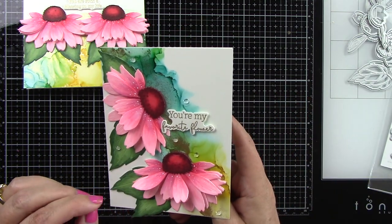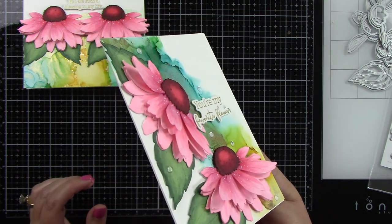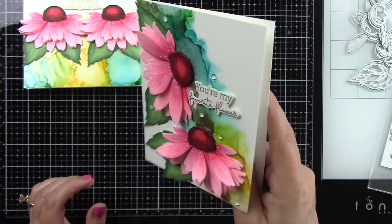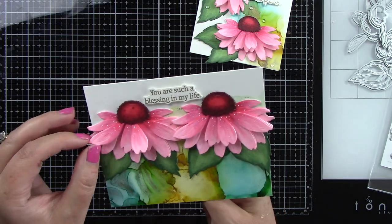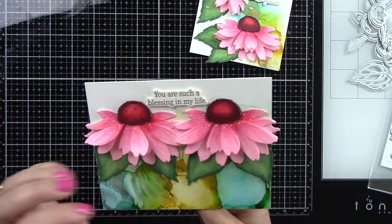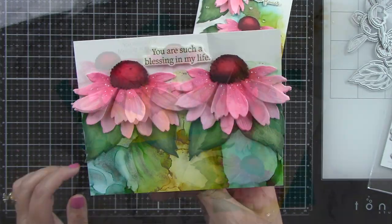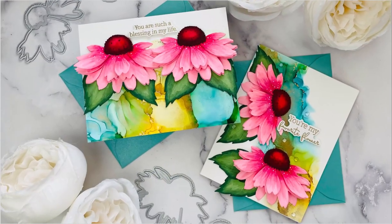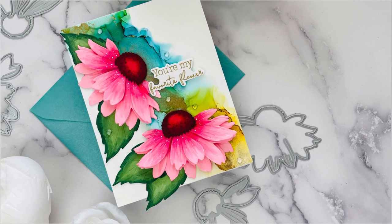I love this cone flower die. The Lovely Layers collections with all the flowers are just gorgeous — you get so much dimension and they are so lifelike. Adding this to the alcohol inked background is really beautiful and these cards were super easy to make. Thank you so much for stopping by and watching. I hope you feel inspired and enjoyed this project — I'll see you soon. Thanks, bye!